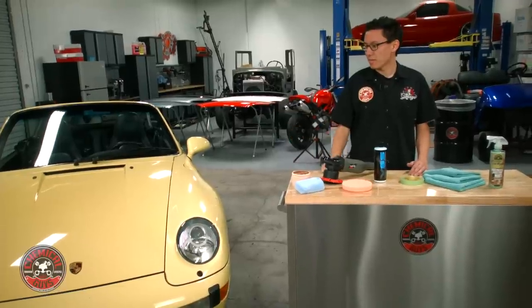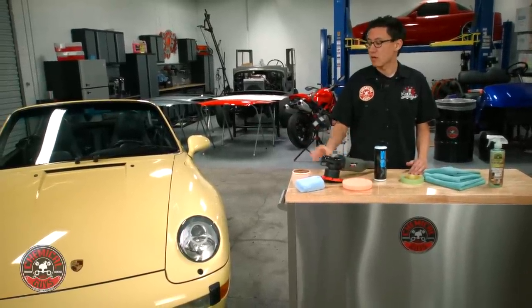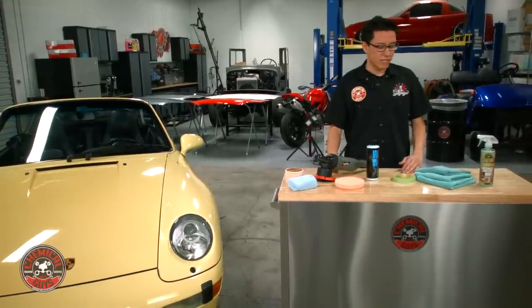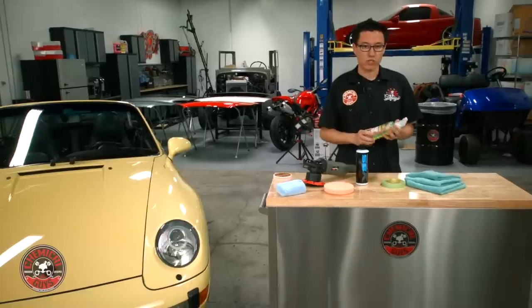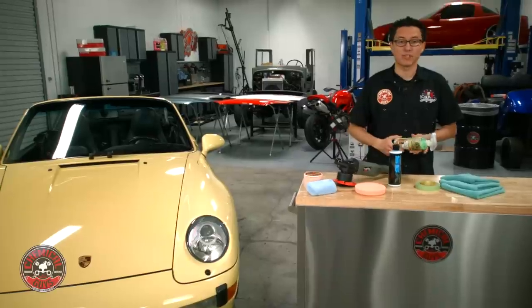To undo all that damage, we're going to do some machine polishing to take out all those swirls and scratches, restore a deep lustrous finish and make the car look a lot better. To get started, we need to go through the whole detail flowchart. We need to start with a wash, then the clay bar service before we can polish and then seal the car.